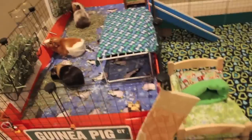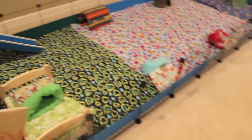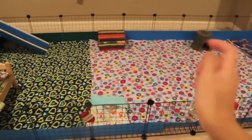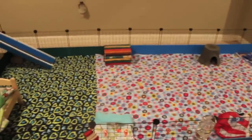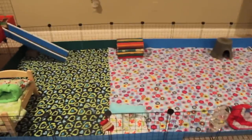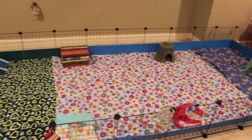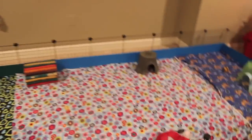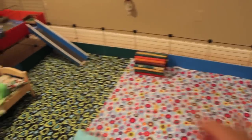So basically that is my plans for the cage. I would order the grids and coroplast off of guineapigzone.com — I highly recommend it, the coroplast comes cut and everything, so I'll link that in the description box. All the coroplast I have right now was bought from guineapigzone.com, though I bought my grids from Bed Bath & Beyond. But I would order both grids and coroplast from there.